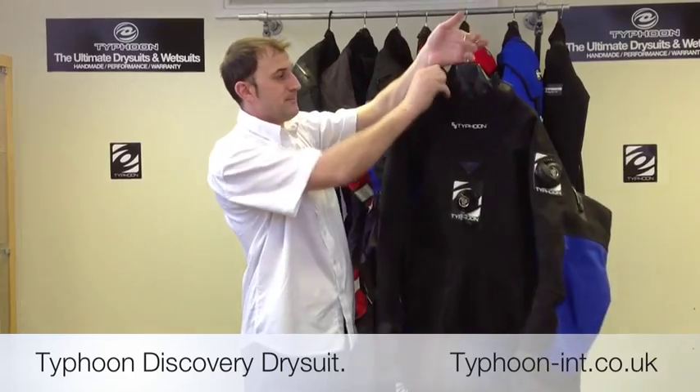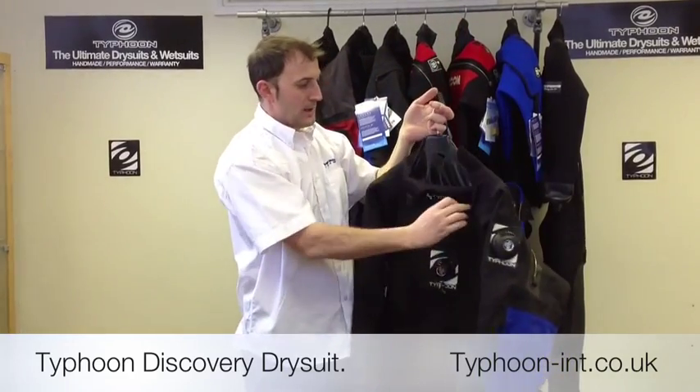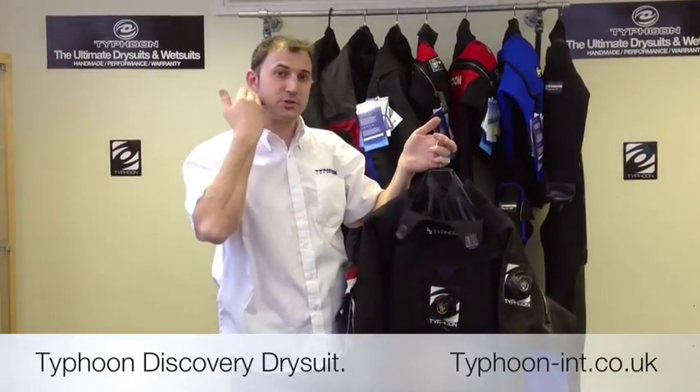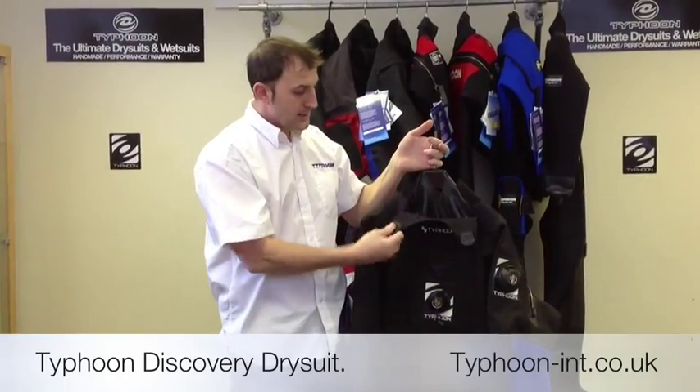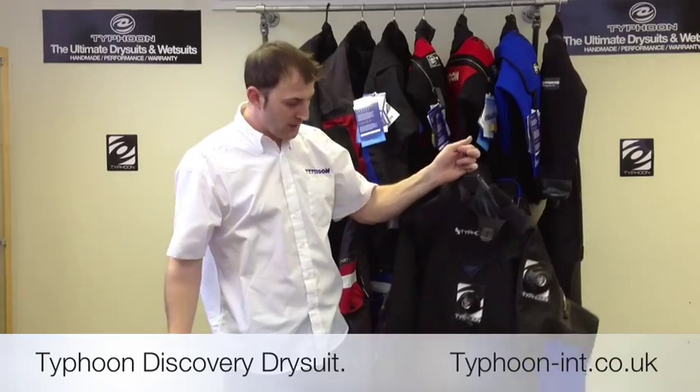We have a warm neck collar. The idea is you can put your hood down between the latex and the neoprene, and it avoids any cold spots coming through.